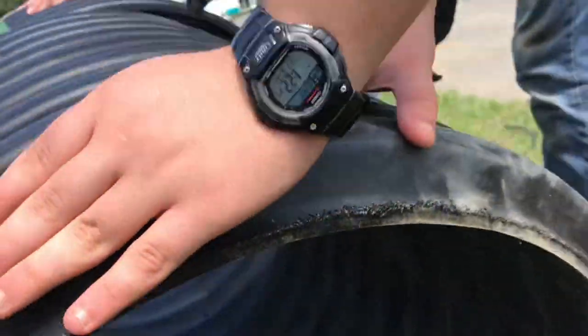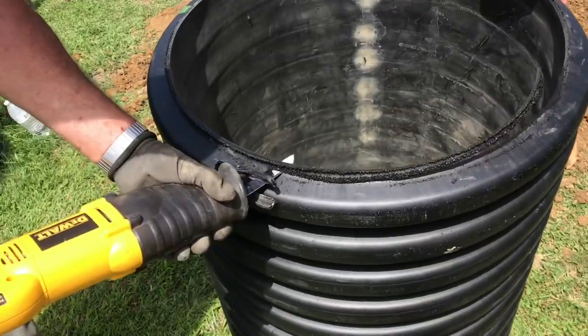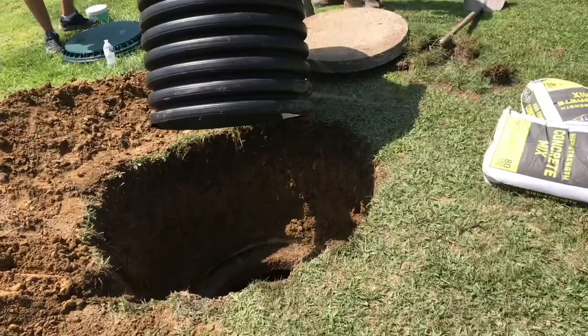This riser is double-walled. We'll make a rough cut and then clean everything up. These risers are lightweight, very strong, and won't crack.